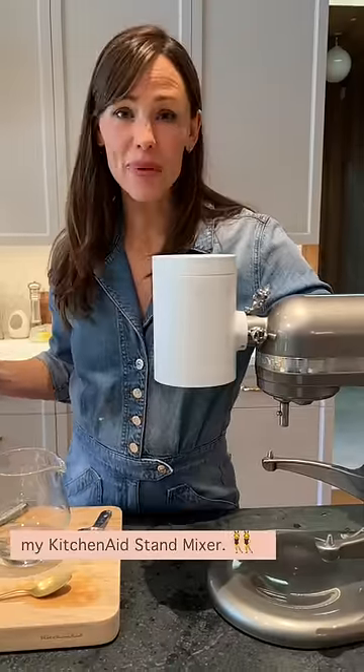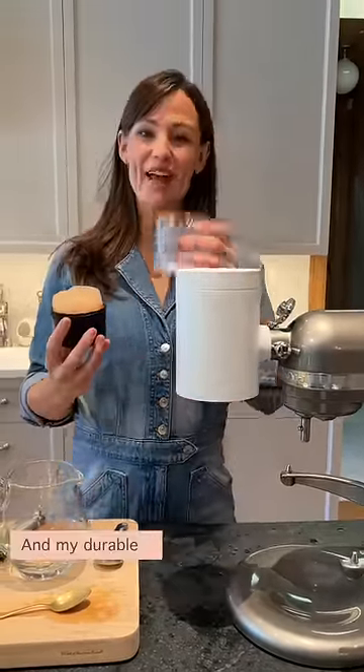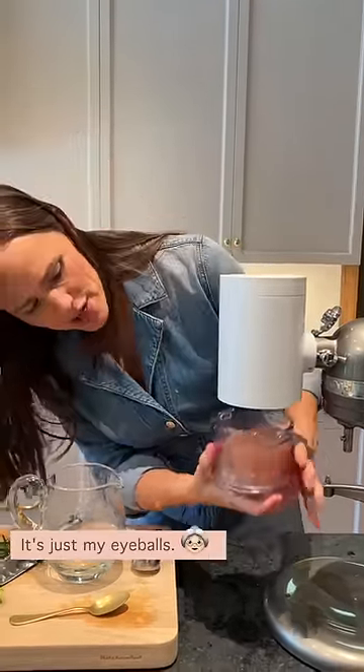Here I am with my BFF, my KitchenAid stand mixer. And my durable new shave ice maker. Gosh, my eyeballs. Where's the arrow? Okay, it's very easy to spot. It's just my eyeballs.